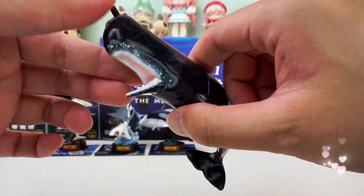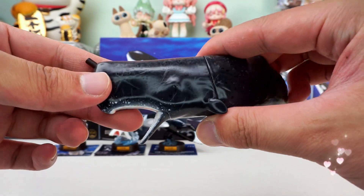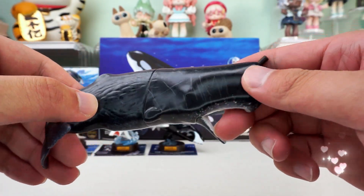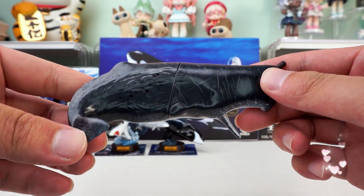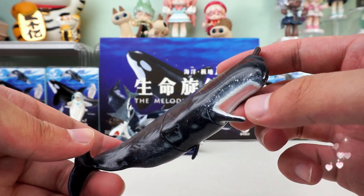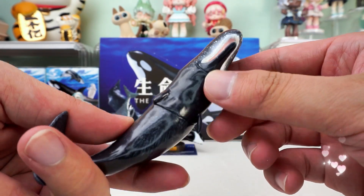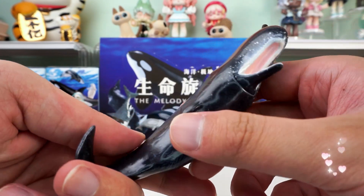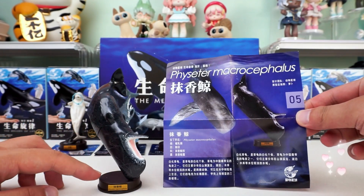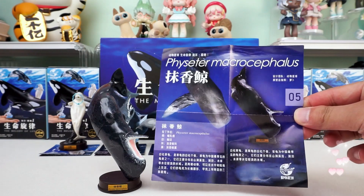It is swimming deep into the ocean with its mouth open — is it looking for delicious food? The wagging tail looks very strong and powerful. When we look closely, we can see that it has a lot of bruises on its head, and these sharp rows of teeth look so ferocious. A Physeter macrocephalus that loves challenges is so cool. Every detail is so exquisite and perfectly designed.